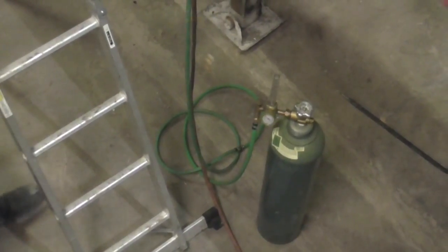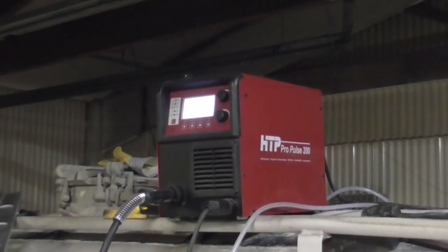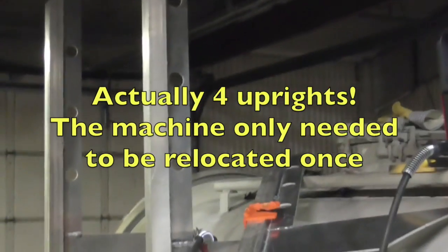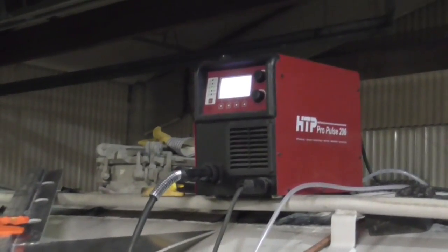Instead of using a machine with a 25-foot torch, we put a 25-foot gas hose in here so our tank can be down here. Our Pro Pulse with the 8-foot gun is up there and we can reach two or three uprights without relocating the machine. The machine only weighs 42 pounds and is really portable — it can be put directly next to your work.